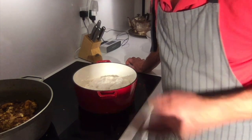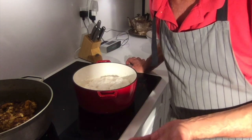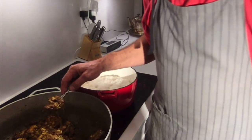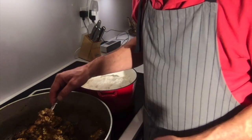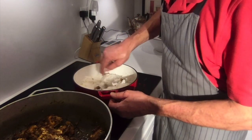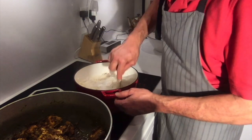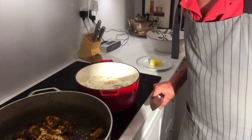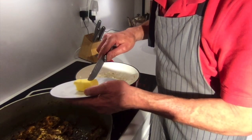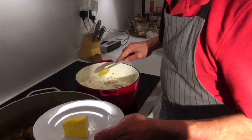The rice is almost done. What you do is transfer it to another container and then gradually pour it on top of the chicken. While the rice is cooking, get some sauce from the chicken and mix it in with the rice to give it great flavor, then mix it in with the chicken.